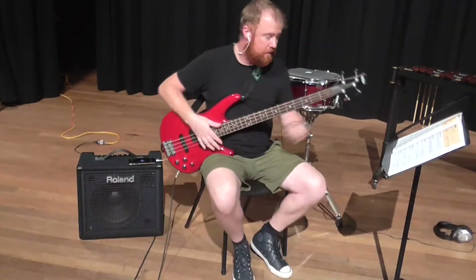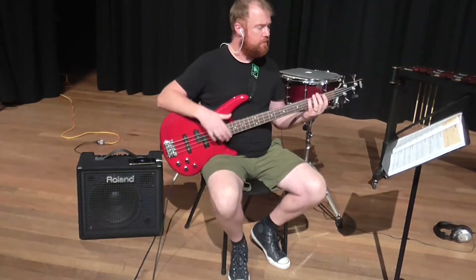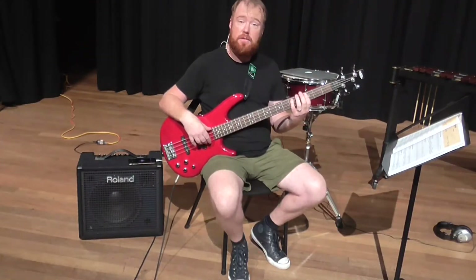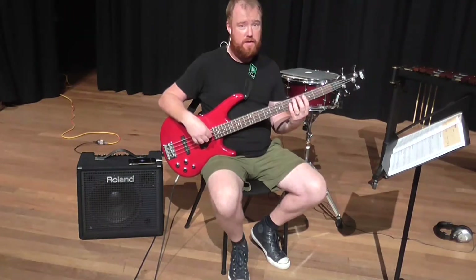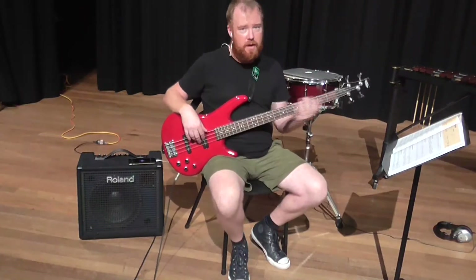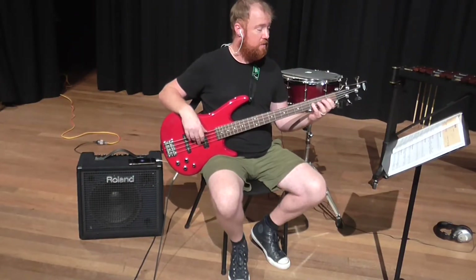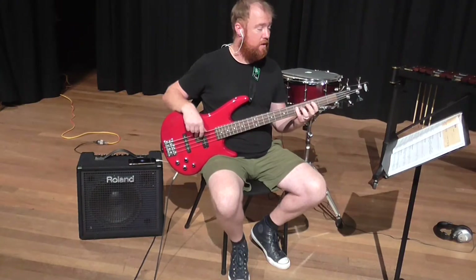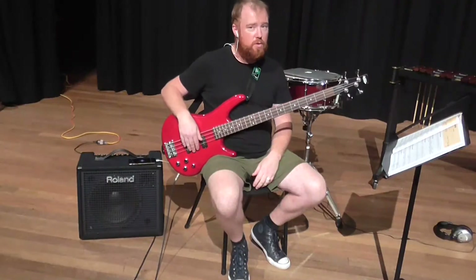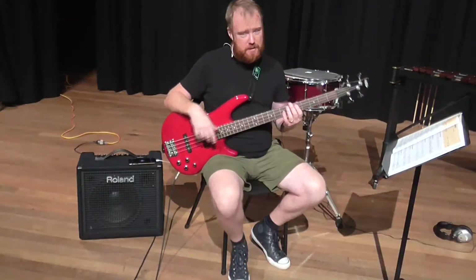Now you'll notice that if you're trying to not play open strings, and your only process is to play the fifth fret on the string when it would have otherwise been an open string, then you're going to start moving around a fair bit like I was then. You'll notice this — the first part of Shepherd's Hey. That's a fair amount of moving around. So what you'll start having to do is go, well, wait a minute — there's got to be a better position to play this in.